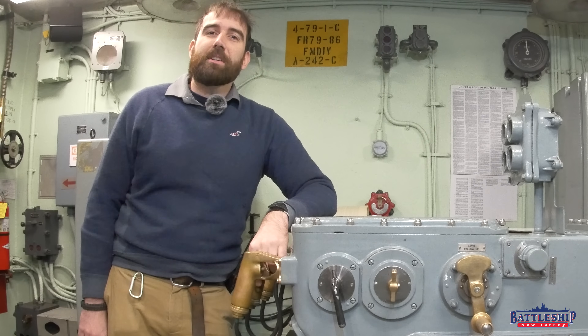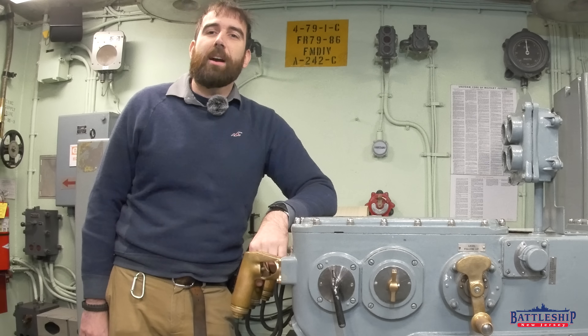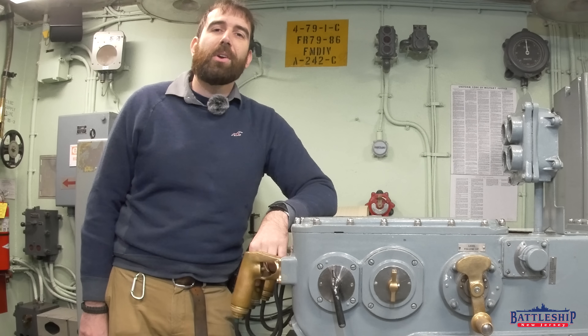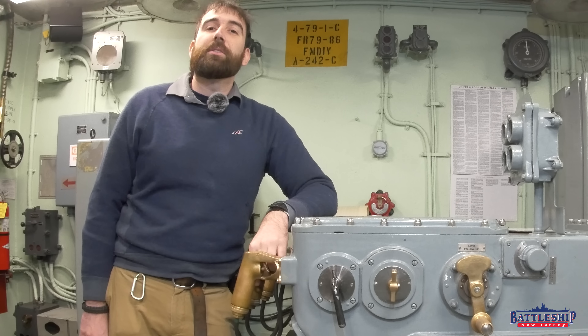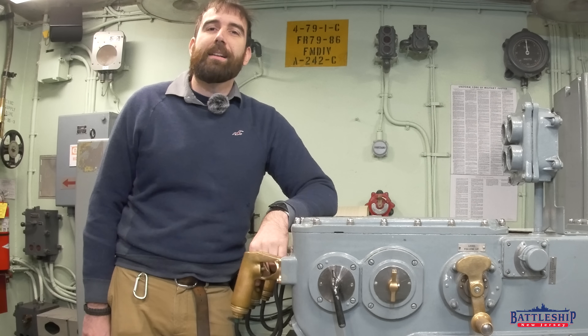Battleship New Jersey receives operating support from the New Jersey Department of State, also from a number of other businesses and private individuals like yourselves. We really appreciate your support. There's a link in the description below if you'd like to continue donating to support the museum. You can also support us by liking, sharing, and subscribing so more people find out about us and our museum. Thanks for watching.